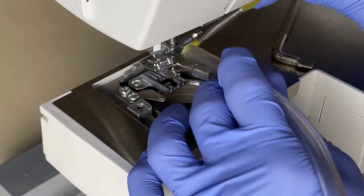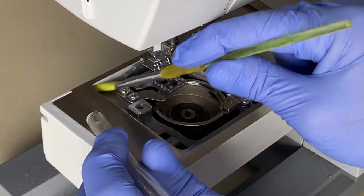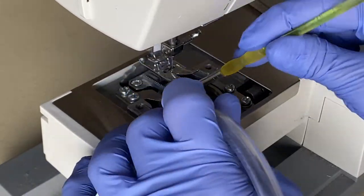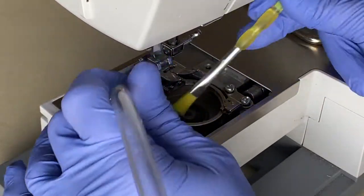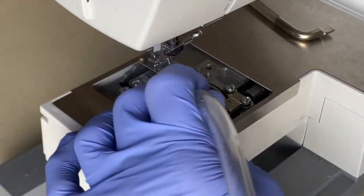Next we'll brush and vacuum out the dust from the bobbin casing. I prefer to vacuum out the dust versus blowing it into the machine with a compressor. I simply attach a length of clear hose to the vacuum hose with some duct tape.